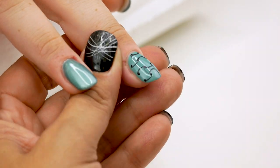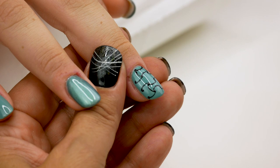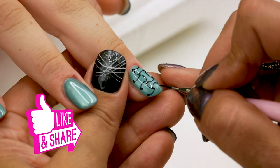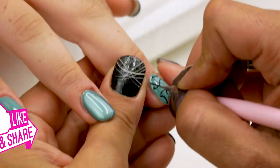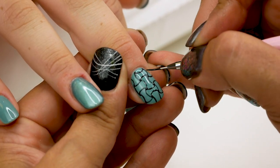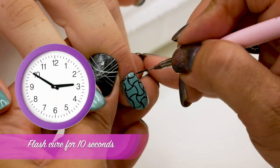I'm going to do the vertical line. And as you see, the canvas appears. And flash cure.